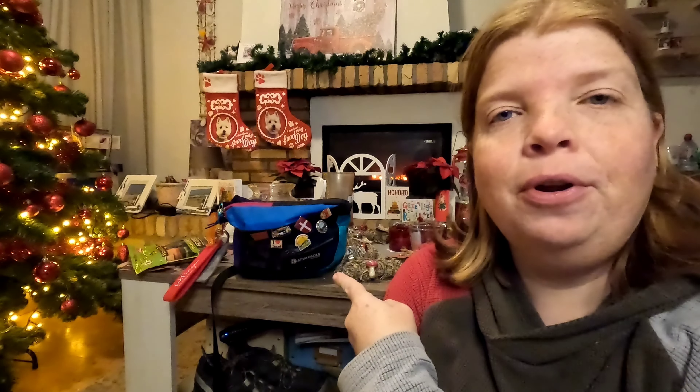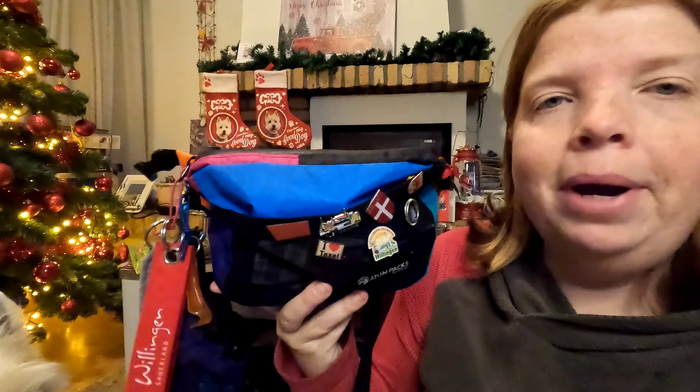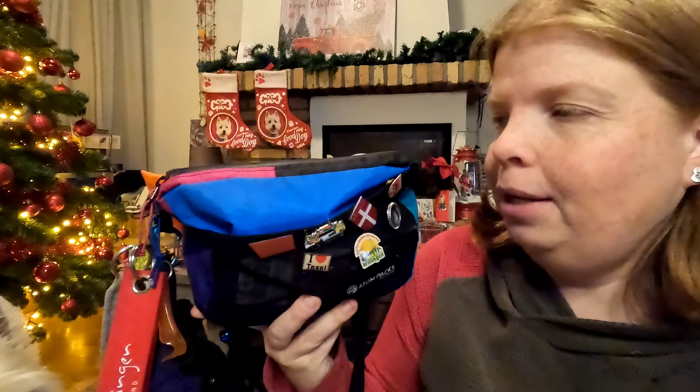In today's video I am going to do a review about this product — the Atom Packs Roue fanny pack. I have been using this item for over six months now and it has been with me on each day hike, each weekend trip, each longer hike we made over those six months. If you've been following the channel, you'll know I'm a big fan of my Atom Packs day pack, and here we have the little sibling.